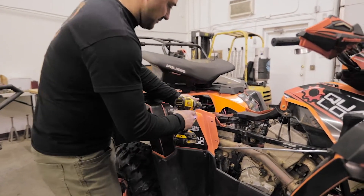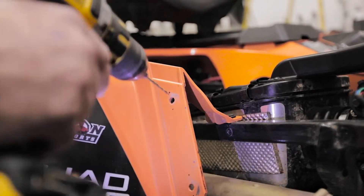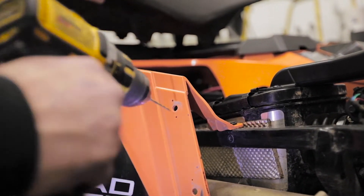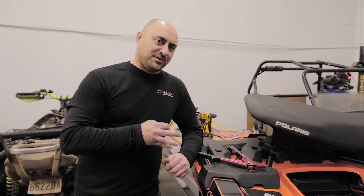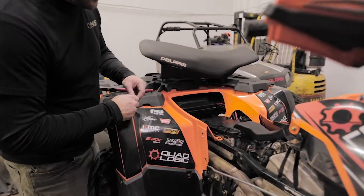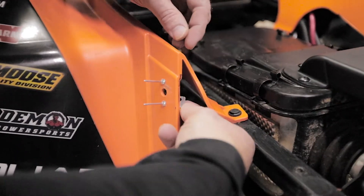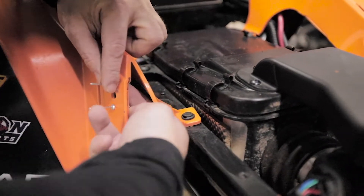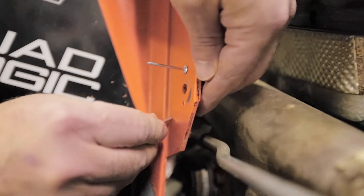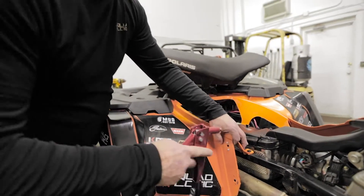We got our holes drilled. Now we're gonna go ahead and install the retainers on the back side of the plastic. Got our rivets just held in there. Put the retainer in this direction and rivet it in place.